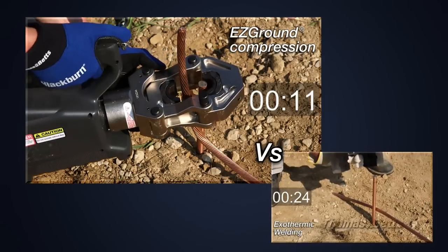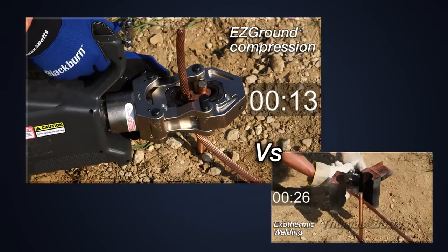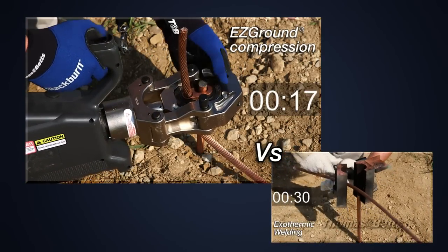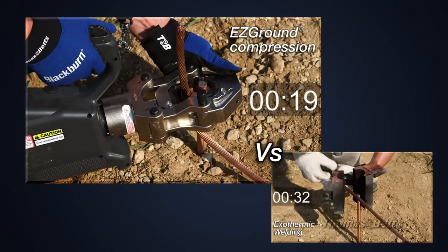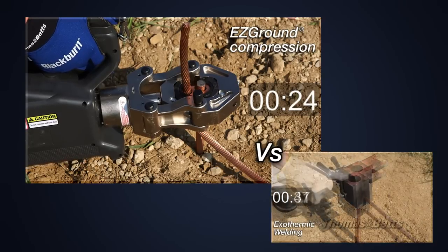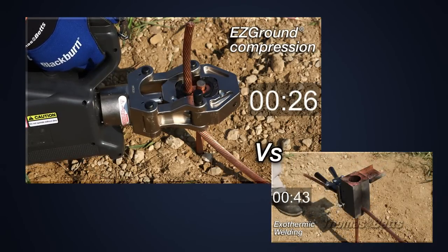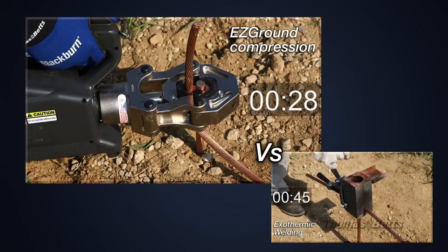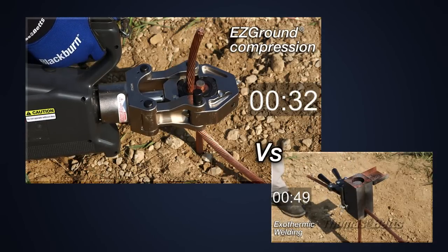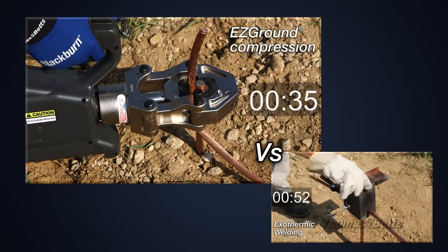Exothermic welding requires special precautions or equipment in wind to retain the welding powder in the crucible, in rain to keep the welding powder dry, and in cold to meet minimum installation temperatures. Easy Ground does not require special precautions or equipment. It was designed to simplify and speed up the entire procedure. Compression terminations can be done in even the most difficult weather conditions.